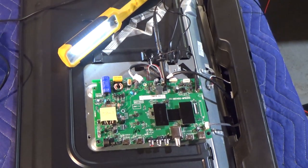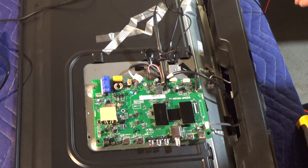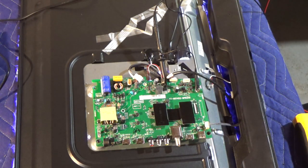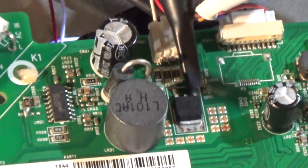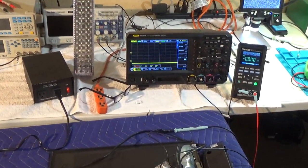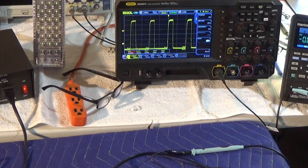I'm going to turn it on — you should see the backlights come on hopefully. Turning the main power on and hitting the power button — voilà! That's it! I have my scope on the gate of the FET and as you can see we now have a proper drive signal. It went dim for a second, then came back on. When the backlights come on it goes dim for a second and then comes back — and that's it, guys, we solved our problem.